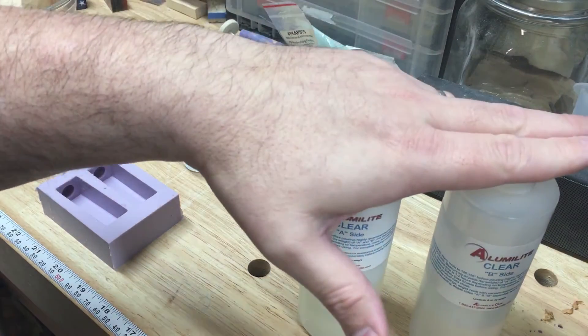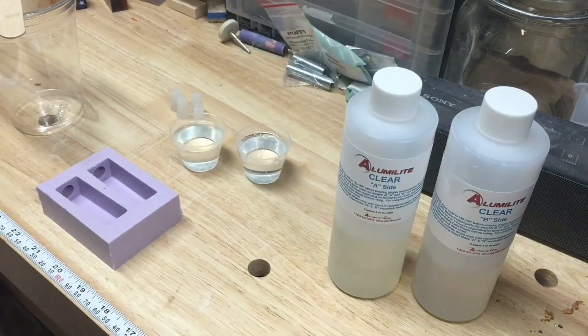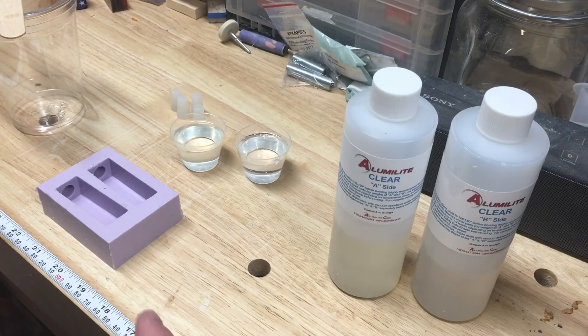I have Alumilite here this morning — this is a new product for me. I've been using it to cast complete blanks, but I haven't used it for tube casting, so this is a bit of an experiment captured on video. There's a fair amount of heat generated from the Alumilite curing process, so I'm not quite sure how the labels are going to react to that.